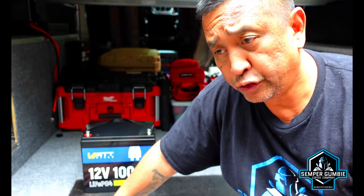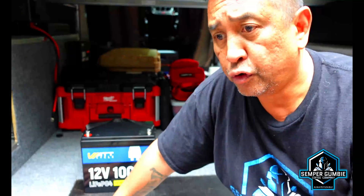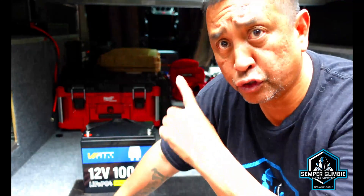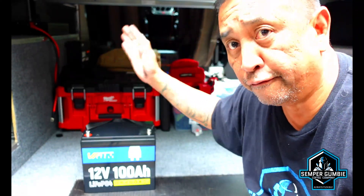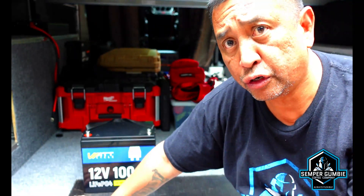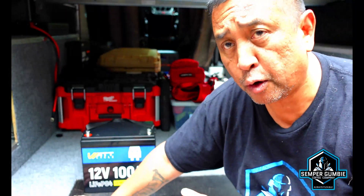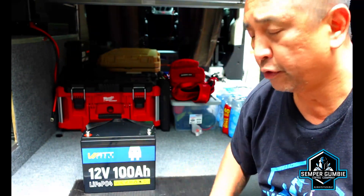Some of the applications you can use this battery for include marine use such as trolling motors and boats, RVs, campers, off-grid cabins, solar power, and emergency power. I've got this in my camper hooked up to an MPPT solar controller and a solar panel which charges it up. In my van I have a 2000 watt inverter hooked up to the battery so I can use 110 or 120 volt applications. These 12 volt 100 amp hour batteries are perfect for many uses — if you'd like more power you also have the option of a 200 amp hour battery.